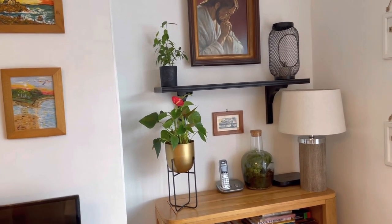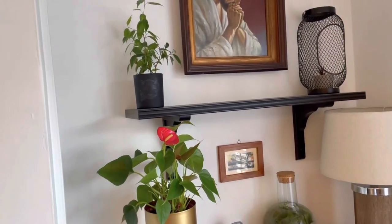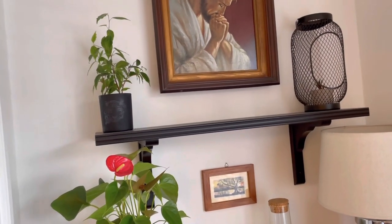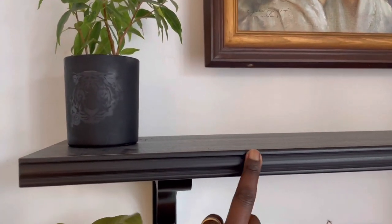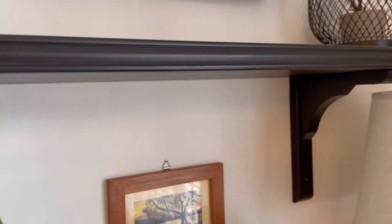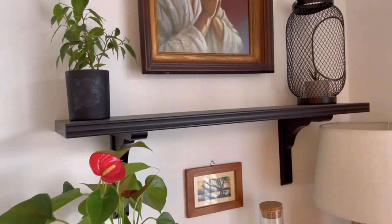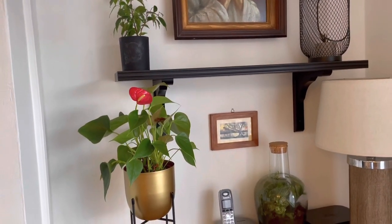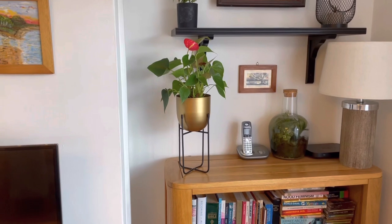As I said before, this shelving I added on a couple of months ago. I bought this one from IKEA and I absolutely love it. I think it cost 10 pounds for the shelving, and the stands were five pounds each, so it cost me about 20 quid to get that extra shelving — and it just breaks down the wooden tone in my living room. I absolutely love it.